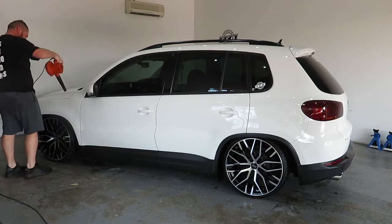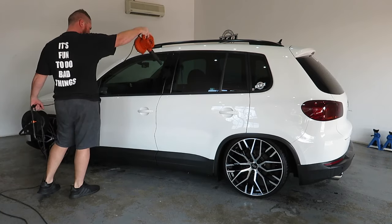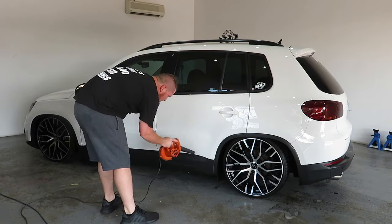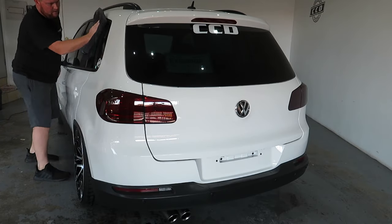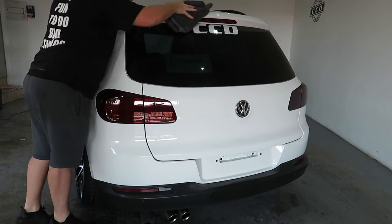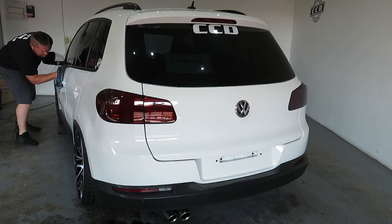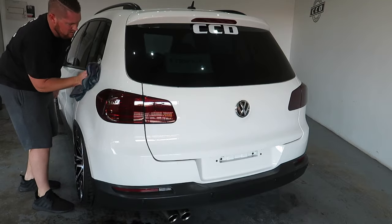I use a small handheld leaf blower to dry my wheels and all the creases and rubbers, as well as getting the bulk of water off the surface. After this I mist my drying towel with distilled water and dry all the glass first before moving on to the paint. If the towel feels grabby on the surface, mist it again with water. The idea is to use no pressure whatsoever and to touch the paint as little as possible — remember, any contact is bad contact.